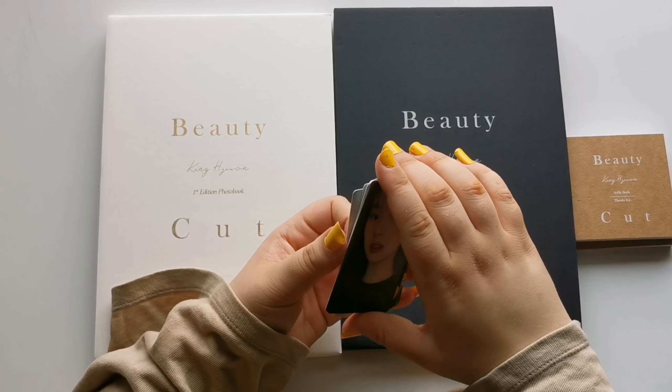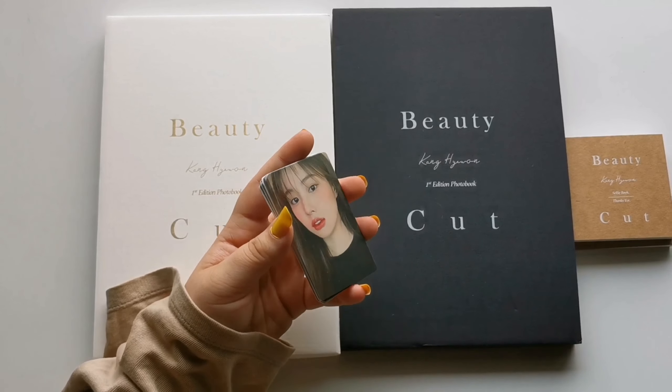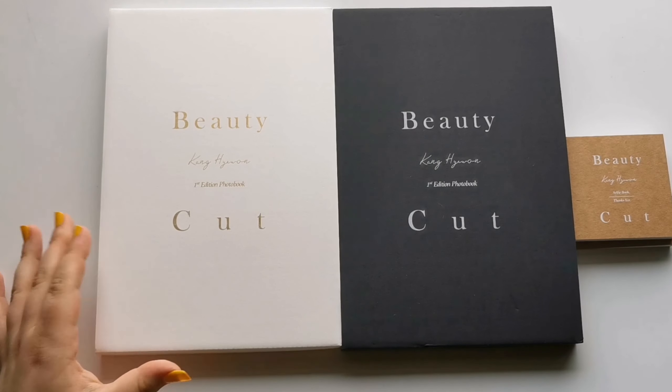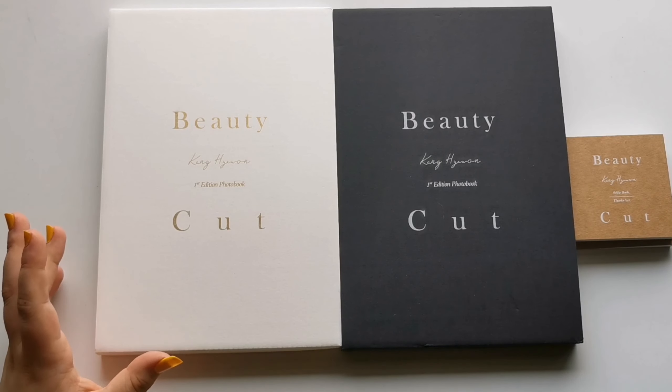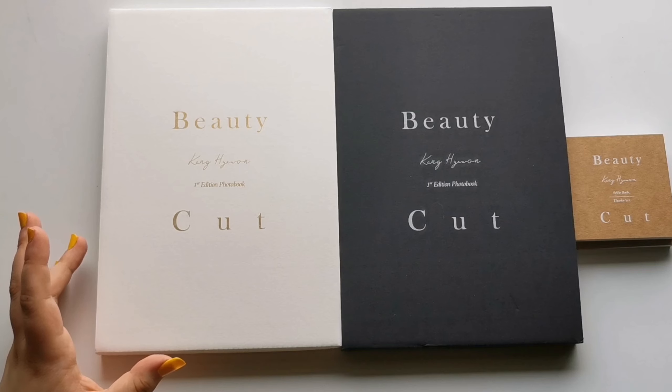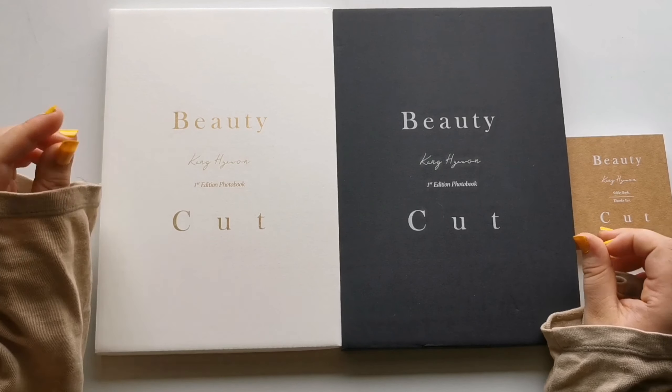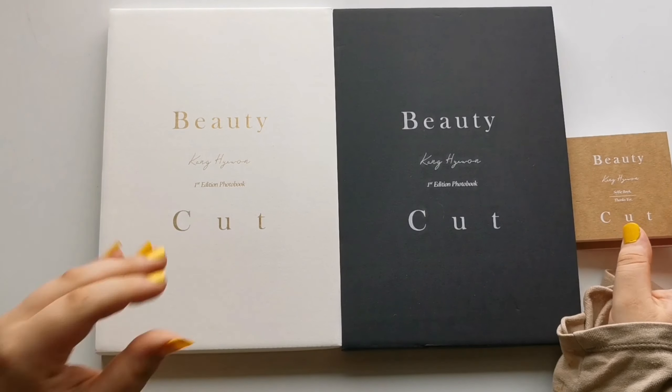I'm just so happy that she finally has solo activities. I've been wanting this for so long and I just love to see her shine. The fact that she has a whole photobook with two versions just makes me so, so happy. If you're following my channel, you know how much I love her. I'm so proud of her for this.